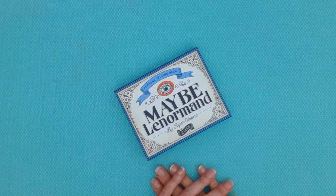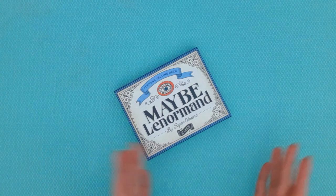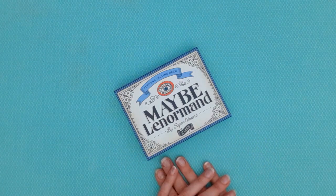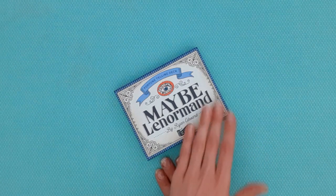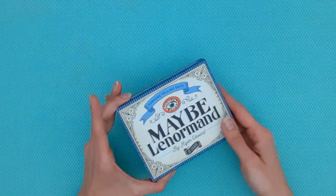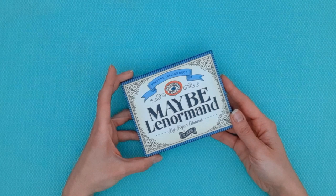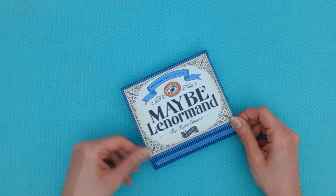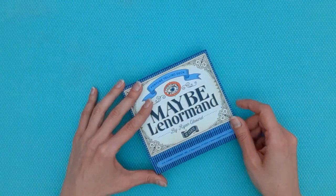Hi everyone, welcome back to the channel. Thank you for tuning back in — if you're new here, welcome. I'm Leila, the Lenormand reader, and today we are looking at a new deck. This is the Maybe Lenormand by Ryan Edwards. This is one of my favorite decks; I use it personally and also in my pick-a-card readings, and you will see from the design why I like it so much.